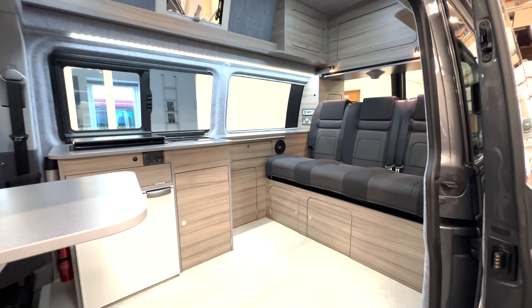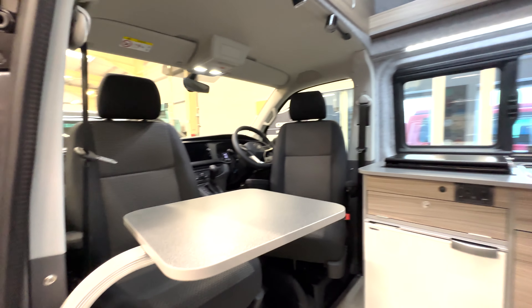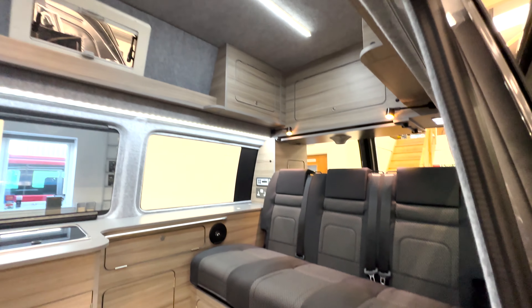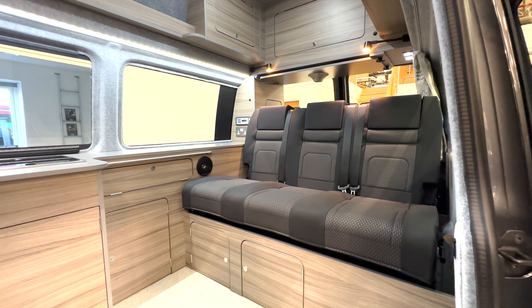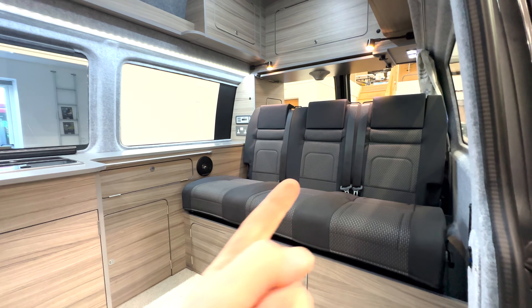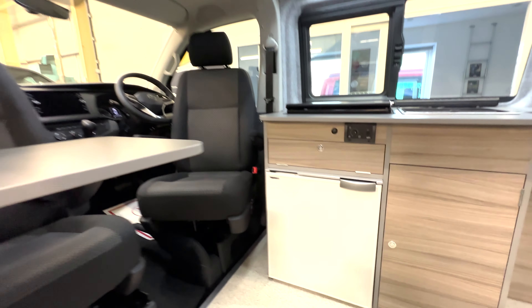The Dura conversion has two seats at the front, the high top with all the storage up on top, and then we've got the big 129-centimetre-wide rib bed in the back with seating for three. This folds down into a bed. Coming into the campervan you can see we've got a large Vitrifrigo fridge.